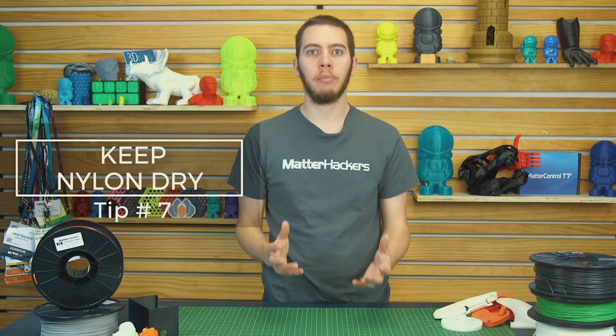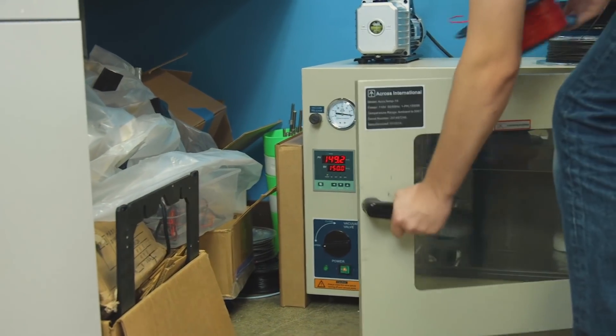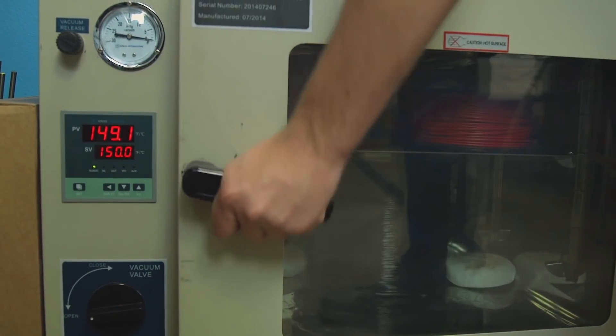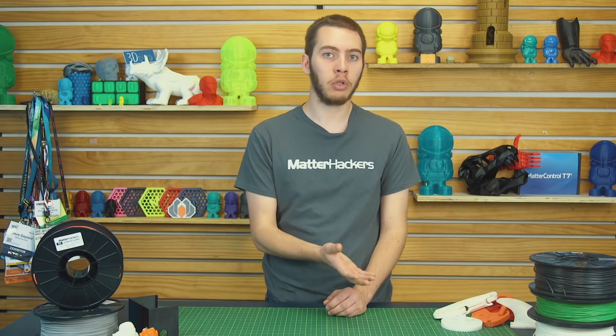Tip number seven: keep nylon dry. The biggest thing with nylon is it's incredibly hygroscopic, which means it will readily absorb water from the air. Contrary to popular belief, you can't pull that water out with just desiccant packets — you actually have to dry it out in an oven. We have a vacuum oven, so we can put it in there, leave it for about 15 minutes, turn the vacuum on, and all the moisture is out. For most people, that's not an option, so what you can do is put it in your normal kitchen oven, set it to 180 to 200 degrees Fahrenheit, and leave it there for six to eight hours. After that, put it in a sealed container, throw some desiccant in there, and only take it out when you're printing — and when you're done, immediately put it back in.